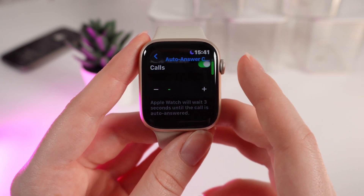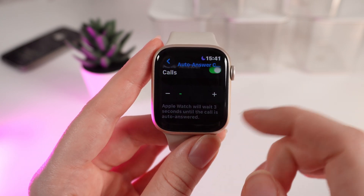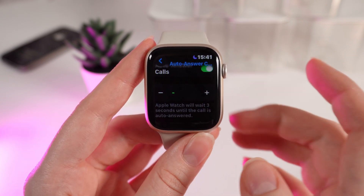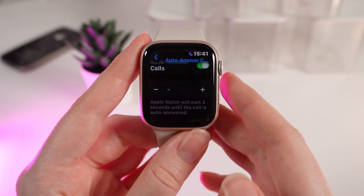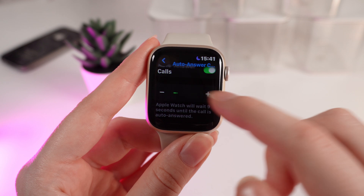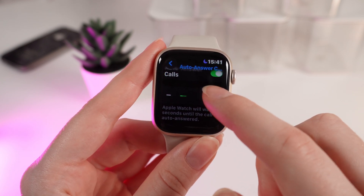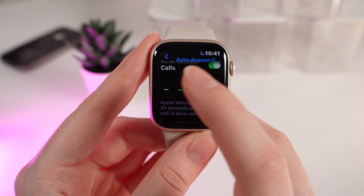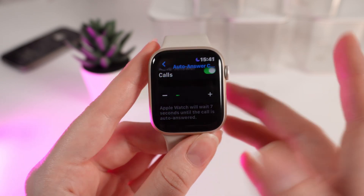If we scroll a little bit lower, right here we can see this slider which says Apple Watch will wait 3 seconds until the call is auto-answered. You can also adjust this time by clicking on the plus, and the time right here will change — it was 3 seconds before, now it's 20 seconds. And you can also reduce it.